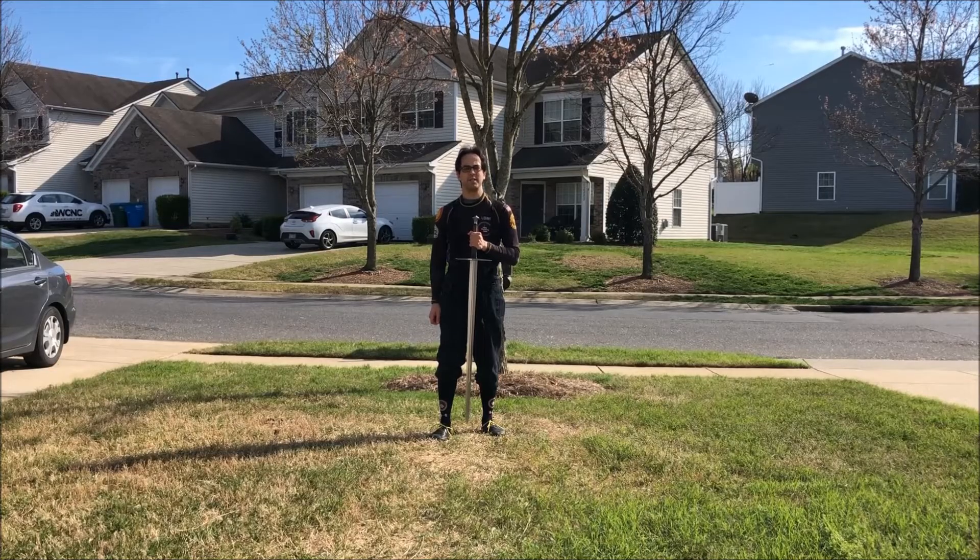Hi guys, Eric Lowe here from Swordwing Historical Swordsmanship. In a previous video, I shared an interpretation of Morazzo's abattimento for the single sword using a longsword. Today, just like we did with the side sword, I'm going to break down the same form for a longsword into three parts.